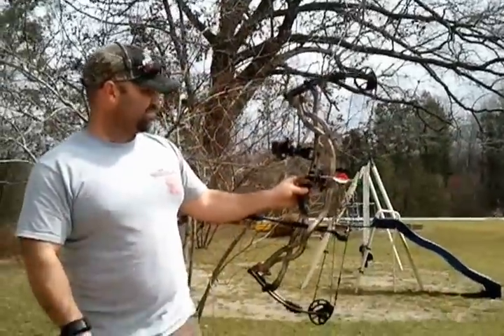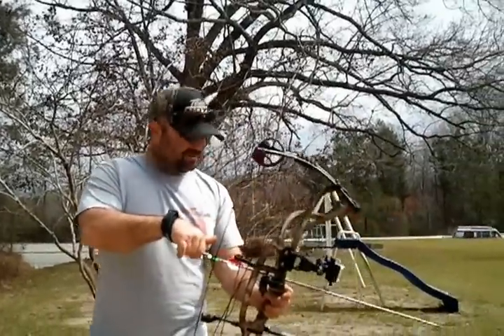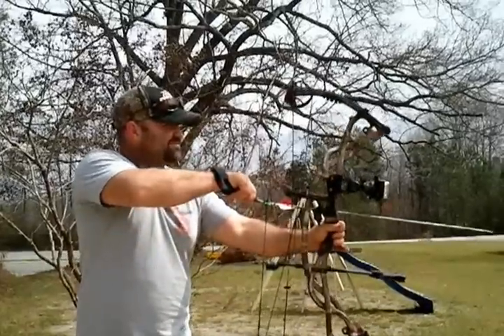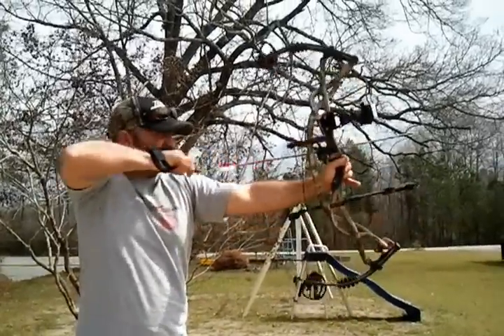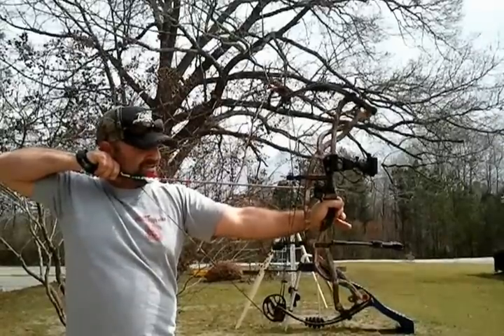Shooting an Easton Full Metal Jacket 400, 60 yards. It's a little windy but let's see how close we can get. Smooth draw — it just feels good.